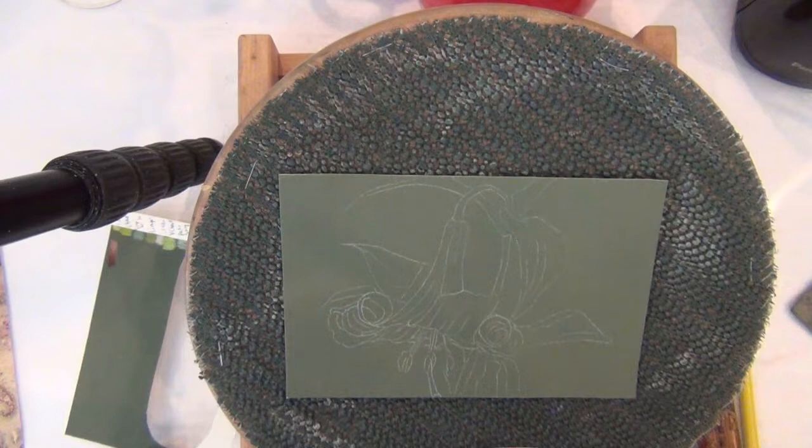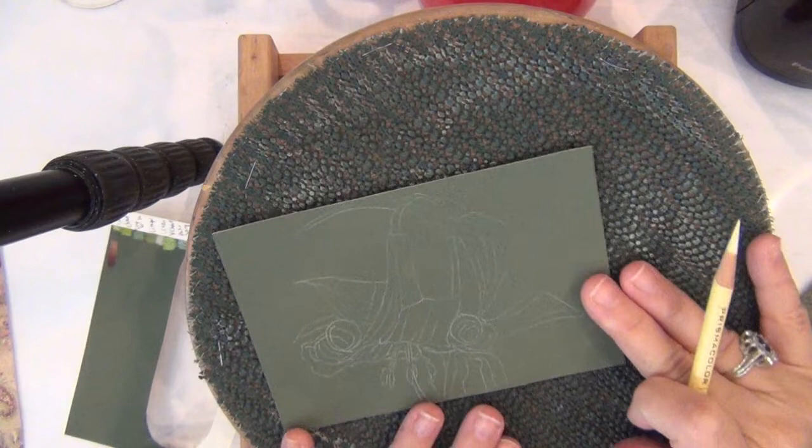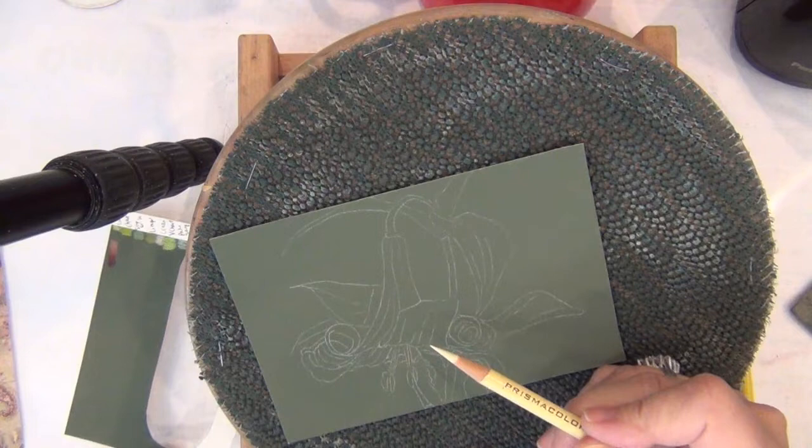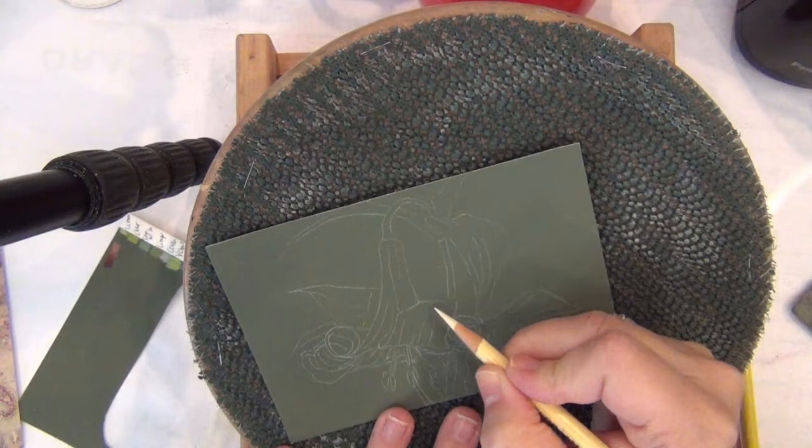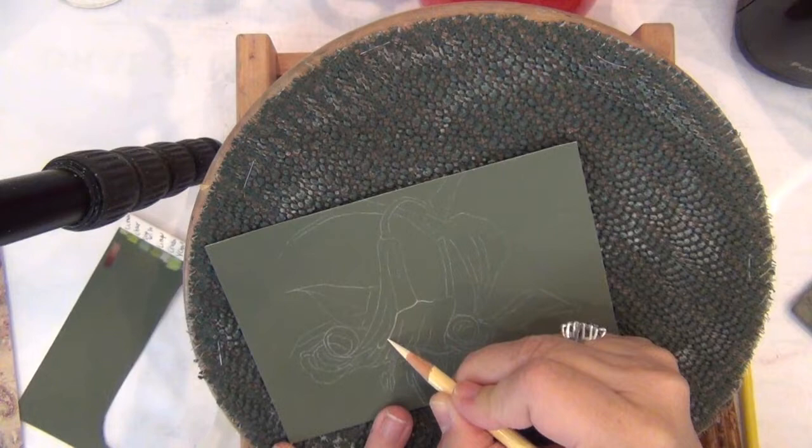I'm going to start by blocking the highlights with cream. Since I have to start with the highlights, I'm going to start with this petal which seems to be the lightest one. I'm going to start on the borders — these borders are the lightest ones. I'm going to start by putting the color on the border.